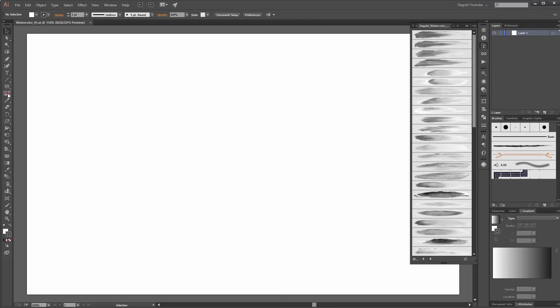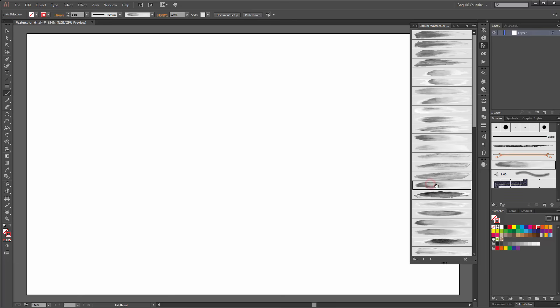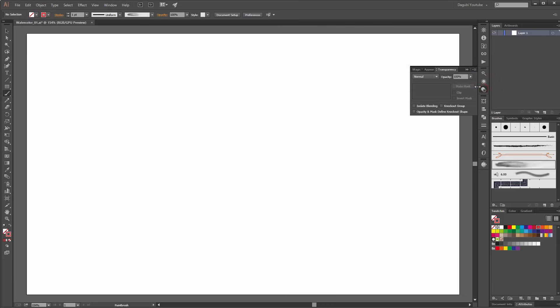Choose the paintbrush tool. For the color use none fill, and for the stroke color use red. Now I start with this brush. Go to the Transparency panel and change the blending mode to Multiply.